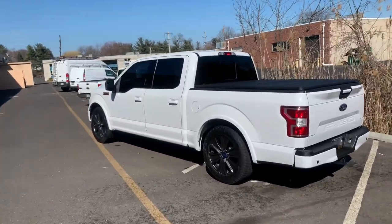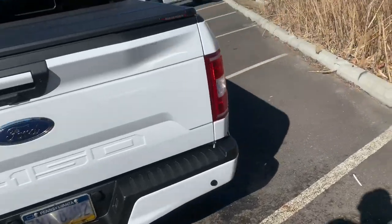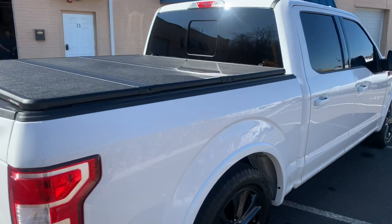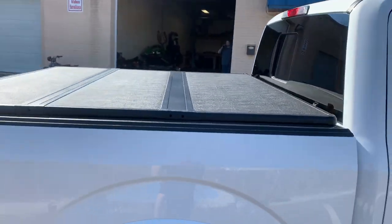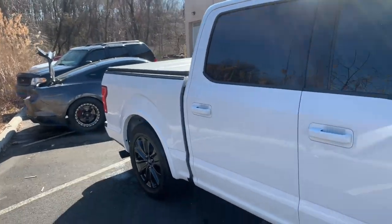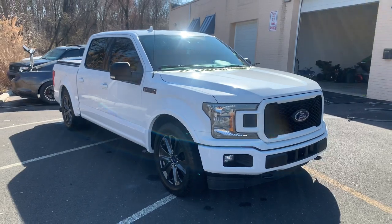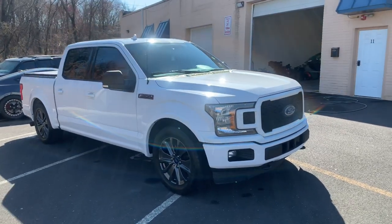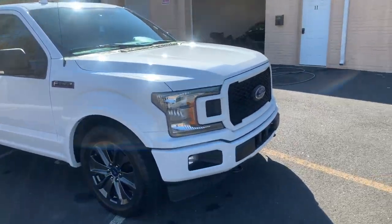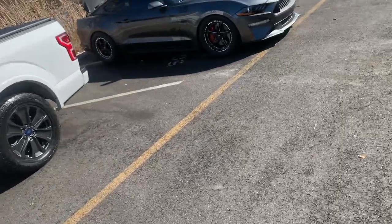Back to the new EcoBoost — I mean this thing just looks amazing. I'm really happy with the way it came out. The bed tonneau cover — I think I'm going to get a low-profile one, it's okay for now. Guys, follow the channel. We're going to tune it for some 93. That's all — stay tuned.